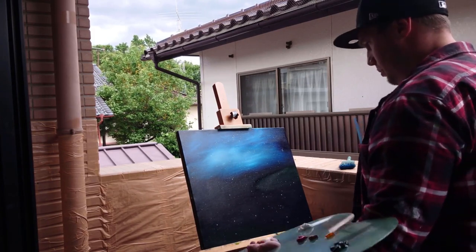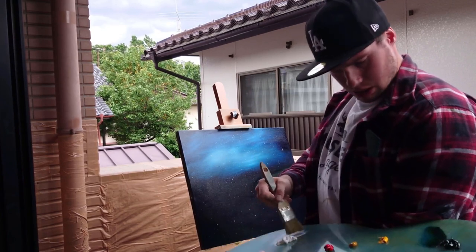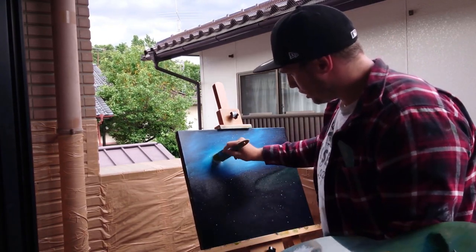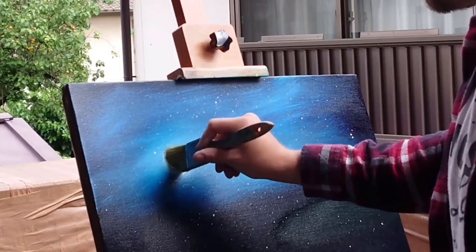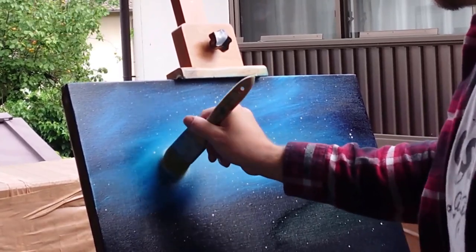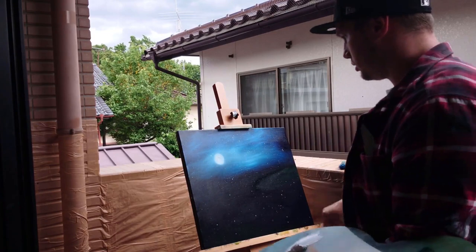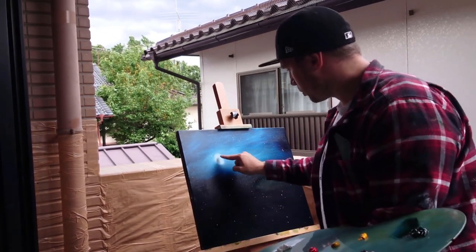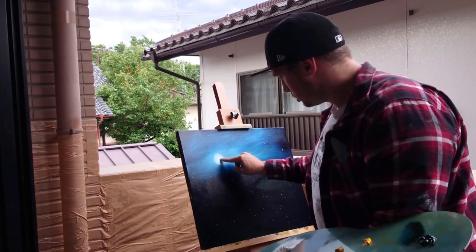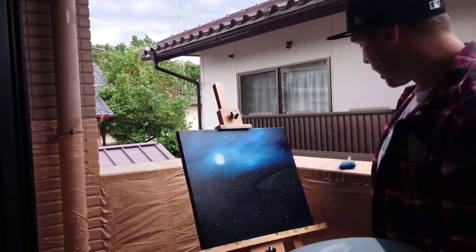I'm going to go back into my white with a one inch brush and start making the moon just a little bit more defined using a circle. That's a really nice moon. Finger paint the circle up just a little bit more. There's the moon, the stars, everything we need in our sky.